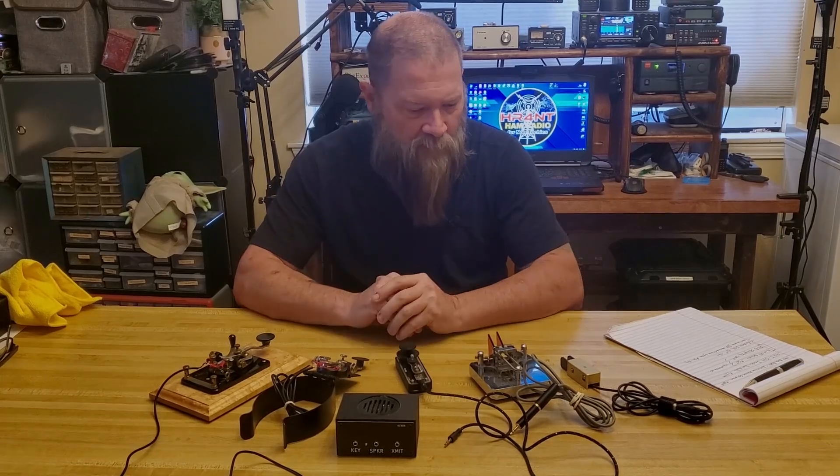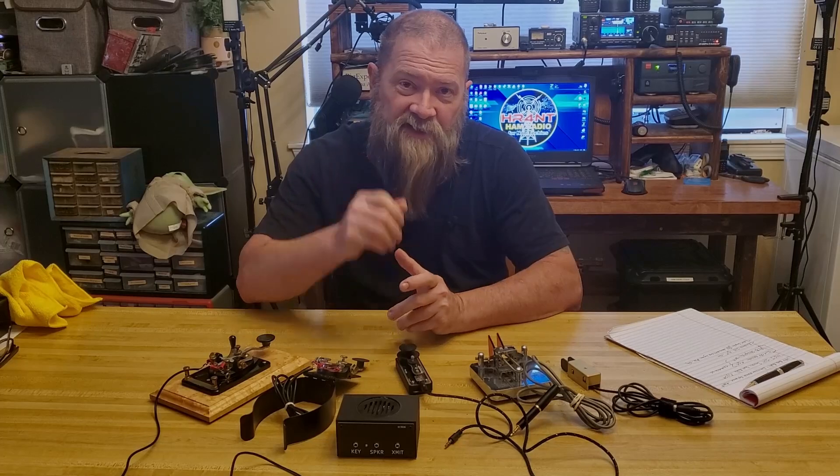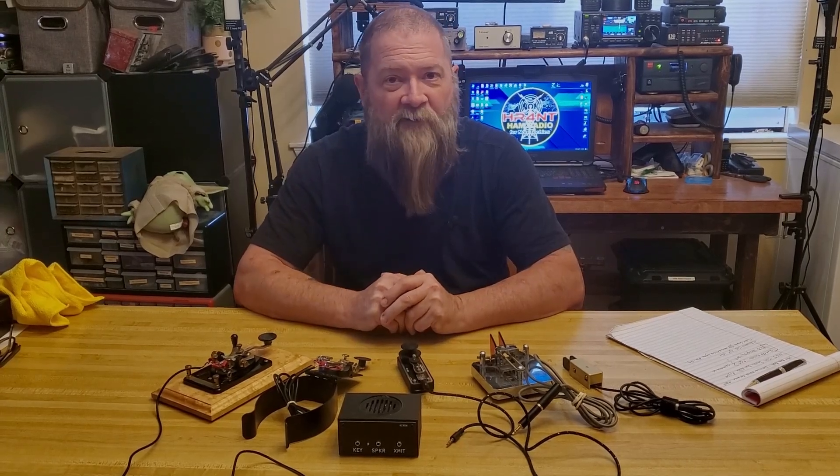Just kind of going over the different keys that I've got and a little background on them. And that'll be the show for today, so stay tuned — right here, right now on Ham Radio for Non-Techies.